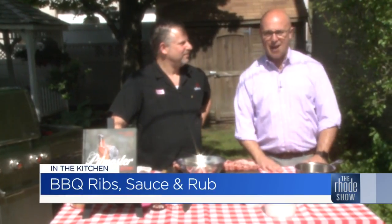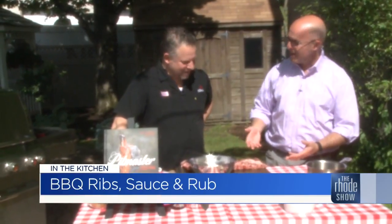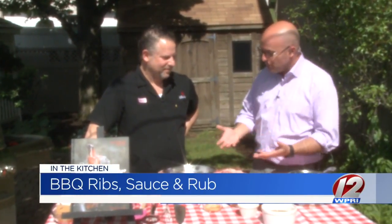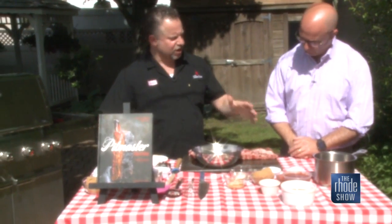We are outside in the backyard barbecue presented by Crave Rhode Island. Chef Andy Husbands is here from the Smoke Shop Barbecue and we have ribs we're going to put together. Ribs in the summer and barbecue — that smell. All of the stuff that you have here today, you can really smell. It smells like summer. So what do you want to do right now? We're going to start making the sauce, and that's just going to be real quick.